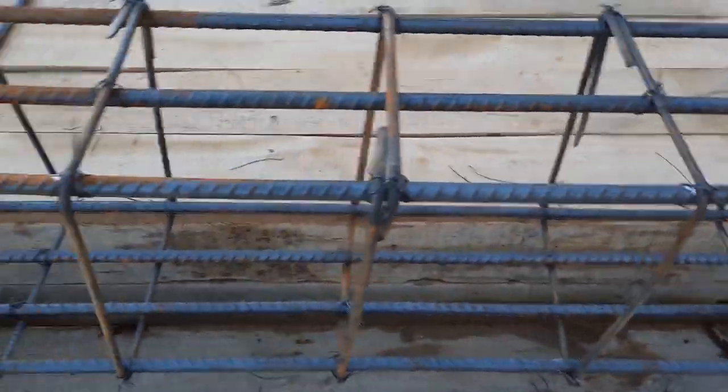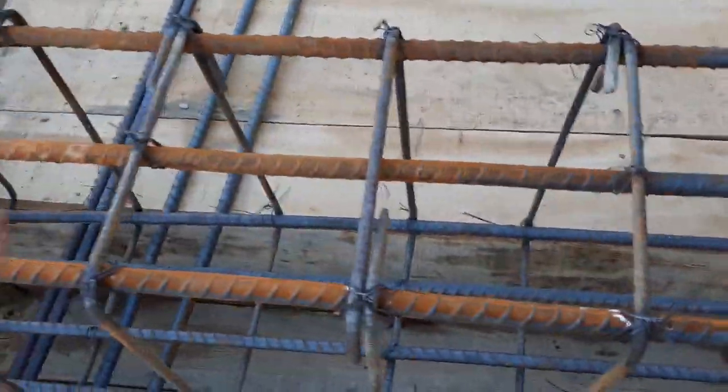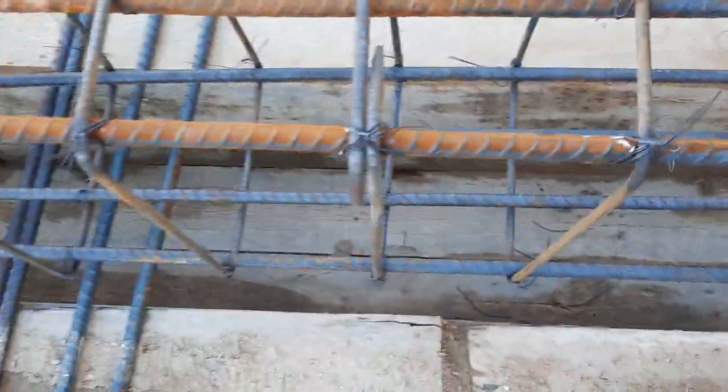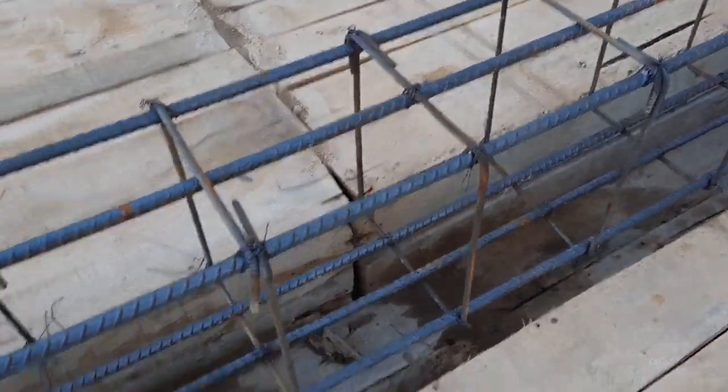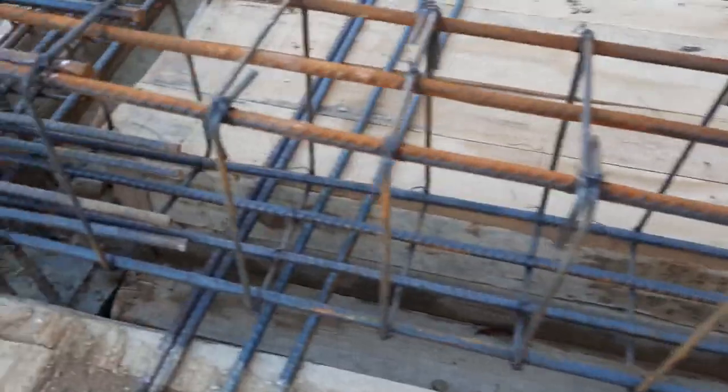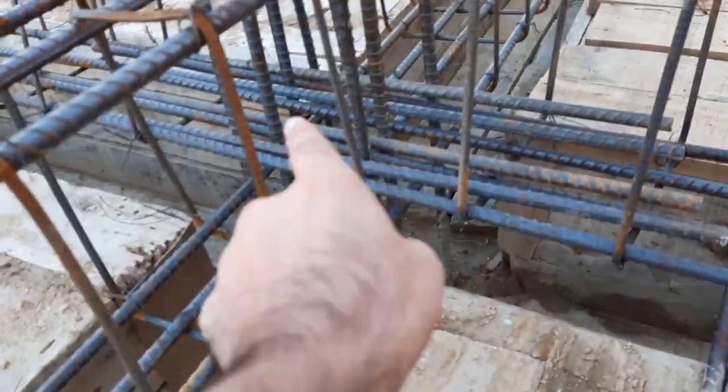You can see here, this is L by four distance. This is about nine inches and this is about six inches. So they didn't provide any proper steel reinforcement in the top beam, especially in RCC. So these are some mistakes.